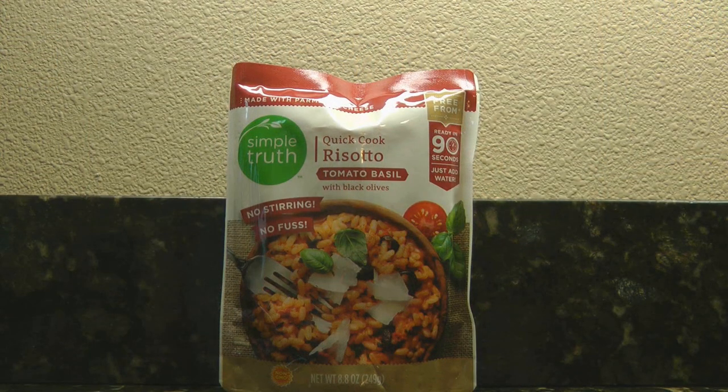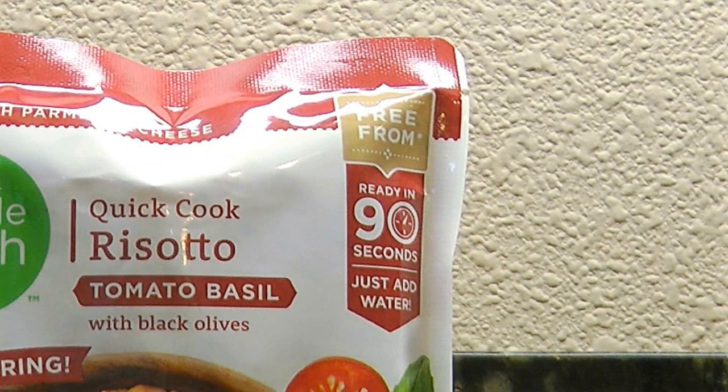One of the things I'm going to try today is a product I picked up recently at Fred Meyers. It's called Simple Truth Quick Cook Risotto Tomato Basil with Black Olives. I like these little packets because they're so simple — they're usually already prepared ready-to-go meals and they can live in your prepper pantry or in any of those little to-go bags for simple ready-to-eat meals.